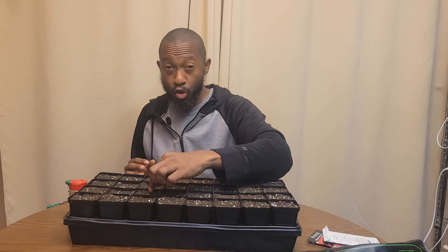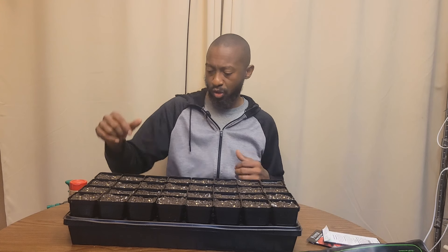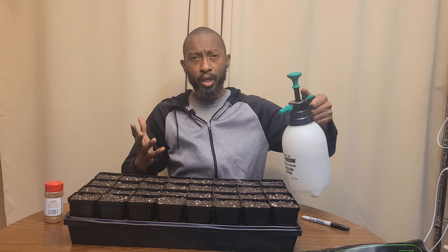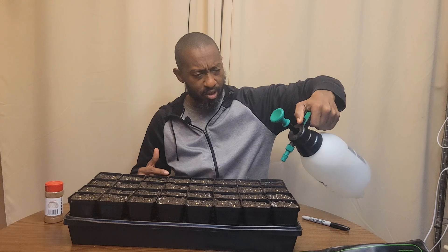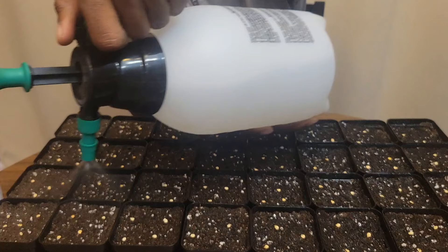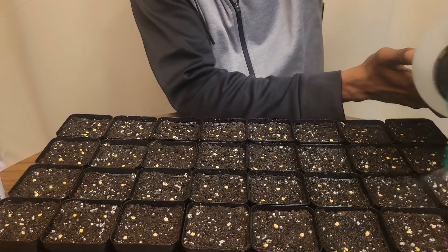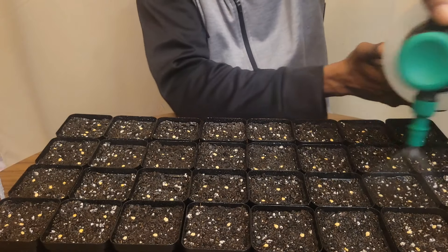Now we want to keep the seeds moist, so go ahead and spray them down like this. Make sure you get them pretty moist because that's one thing they need during this process to help with germination.